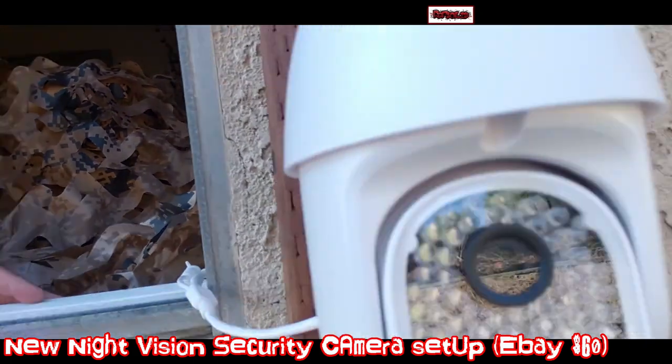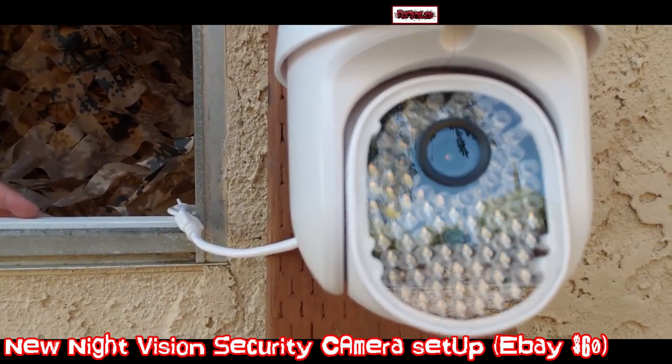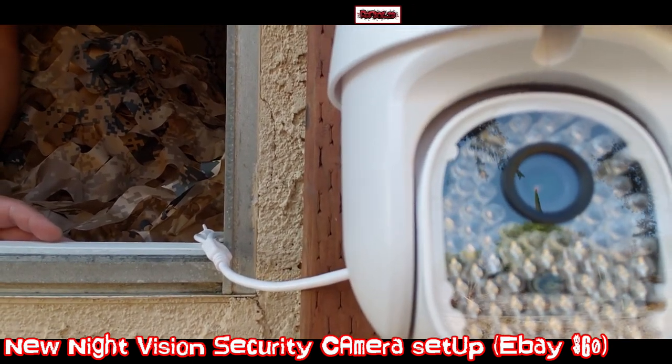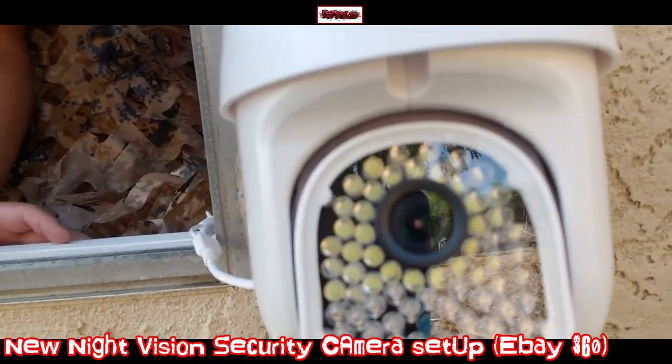Let me show you the camera really quick. I got this particular camera — on the bottom is the daylight, it's 96 LEDs. Half of it is daylight LED, half of it is infrared vision — infrared lights — and it's a larger camera, as you can tell.